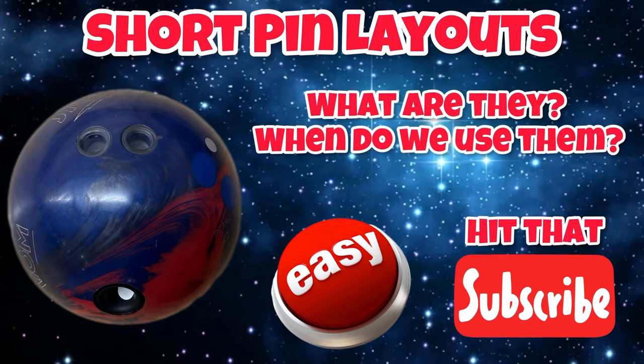Please hit that subscribe button to really help us out. Today we're going to talk about short pin layouts on bowling balls and why we use them.